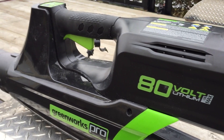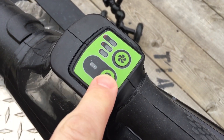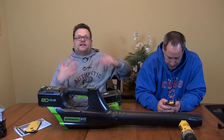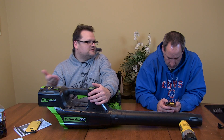In the summer we'll put them together head-to-head with the EGO - which is a 56 volt, right? I use the EGO and I gotta say I like it. We haven't had much time with this one but I wanted to get it out to you guys. Nice ergonomic grip handle here - I like it.